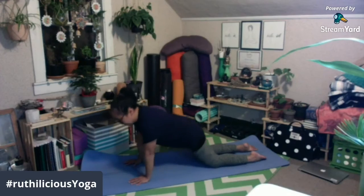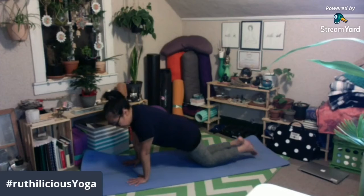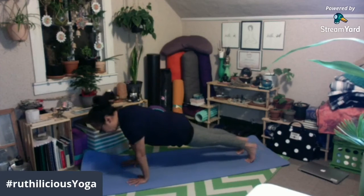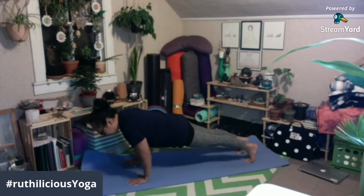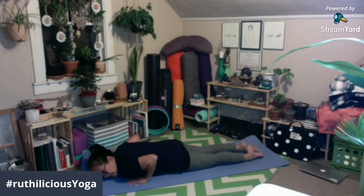Another pose na yung mong po ang gagawin natin. Yan po yung Chaturanga Dandasana. Ang tuhod ninyo ay down sa mat — ito po yung modified version. Ang full version po ay nasa plank pose po tayo, sa plank pose yung isang video na pinag-aralan natin. From plank pose, inhale, push your shoulders forward, on your exhale, bend your elbows, and tuck your toes.